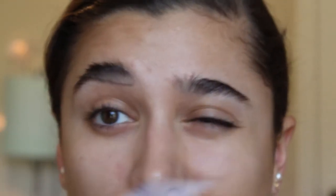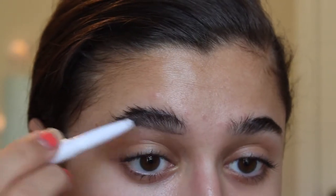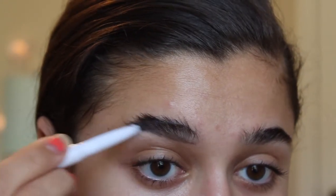Always position your eyebrow pencil and drag it away from the inside of your face, because if you drag it towards your face you're going to make really awkward looking lines that won't be easy to blend out with your spoolie. So make sure you're dragging it away from your face.